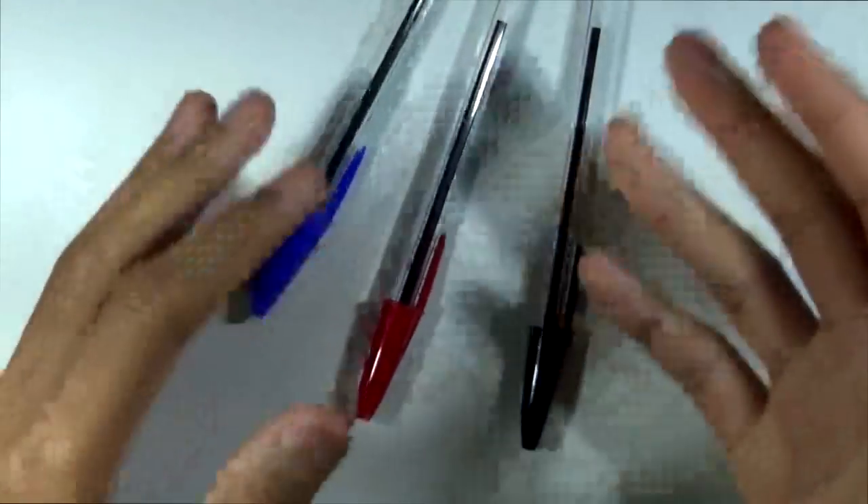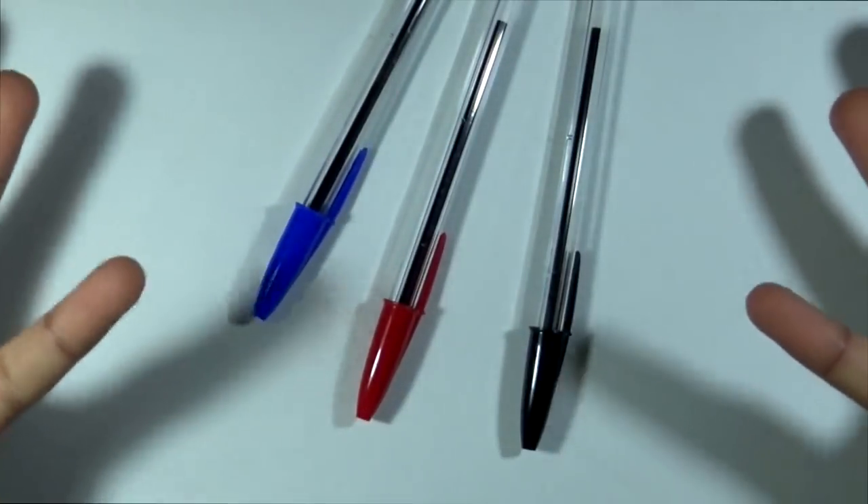Yes, we're finally getting sponsored on the channel — I never thought this day would come, to be honest. Anyway, with that in mind, let's get on with the video. So I've got three different pens here, and these are pretty much three of the most commonly used pens.